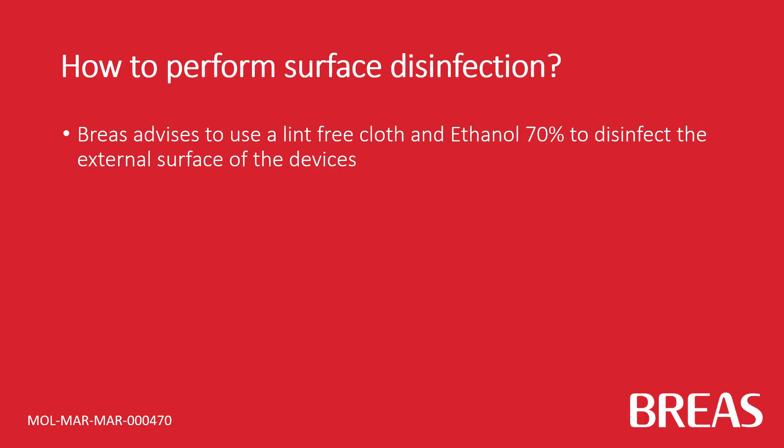Brayers advises to use a lint-free cloth and ethanol 70% to disinfect the external surface of the devices.